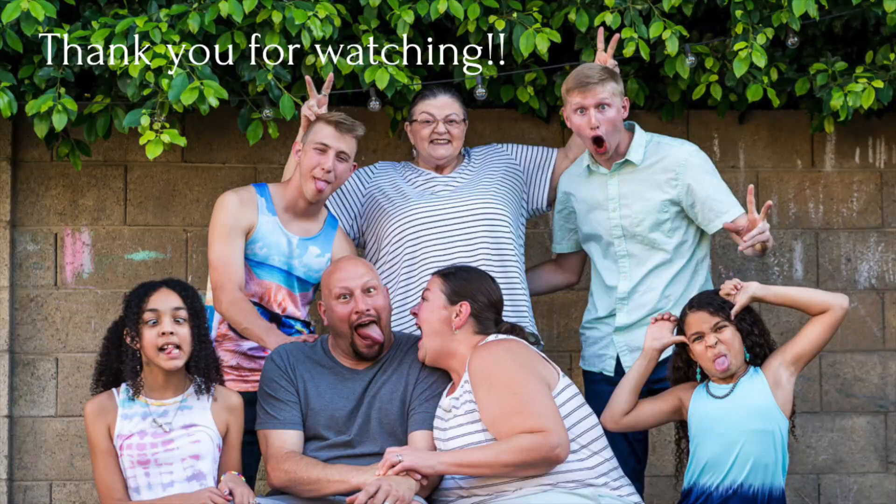Next week we'll be rounding into a big reminder about what you can plant in July. Have yourself an awesome day and I look forward to spending some more time with you. I'll see you next week — thanks, guys, bye-bye!